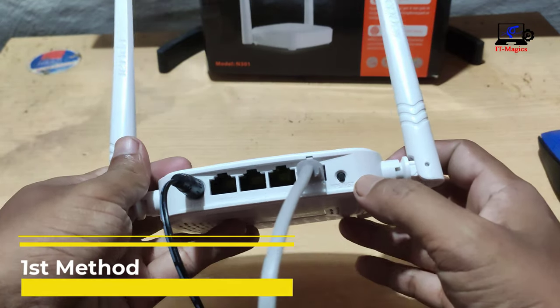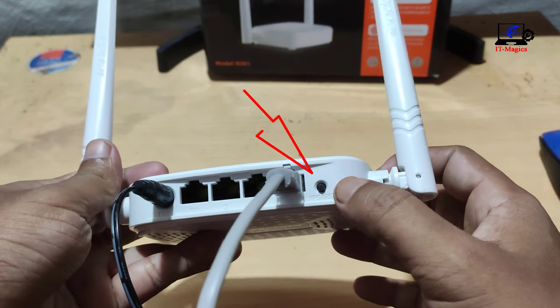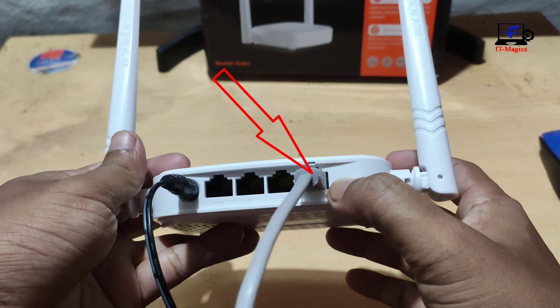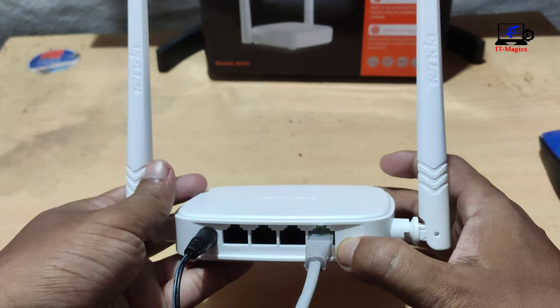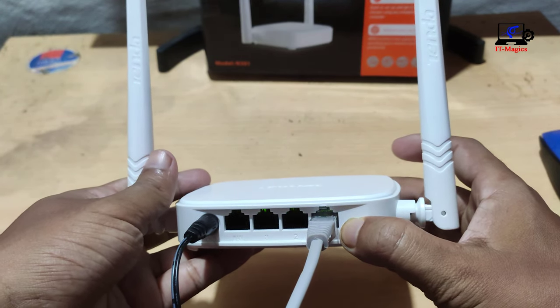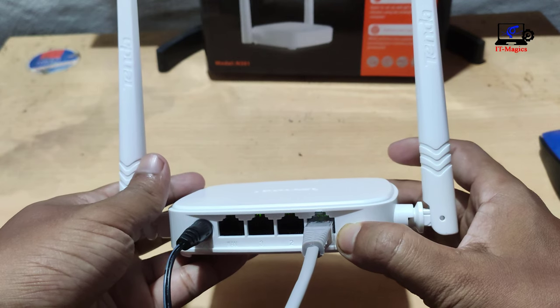The first method. There is a reset button on the back of the router. This reset button should be pressed for 30 seconds. Then the router will be reset.